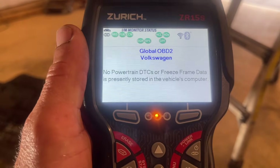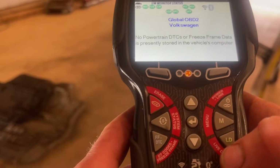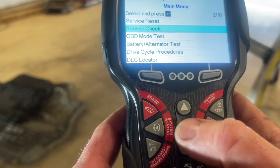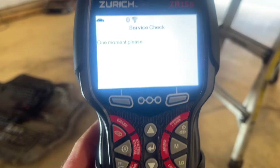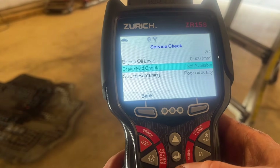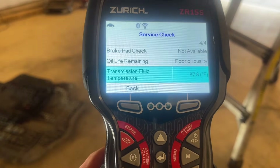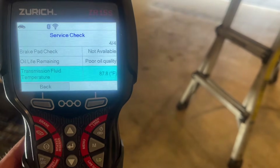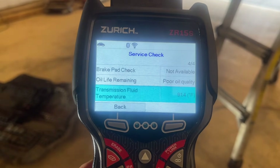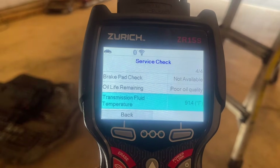The specs are 35 to 46 degrees Celsius, or 95 to 113 degrees Fahrenheit. I'm gonna plug in my scan tool — this is the Zurich ZR15S from Harbor Freight — and make sure I hit that exact target. I plugged it in, there are no codes present. We go to menu, then service check, scroll down to transmission fluid temperature. We're at 87.8 degrees — we're almost there. I'm going to give it a few more minutes until we hit that 93 degree threshold. There we go, 91.4 — we're gonna be there momentarily. We'll get back under the car and get ready to check the fluid level.